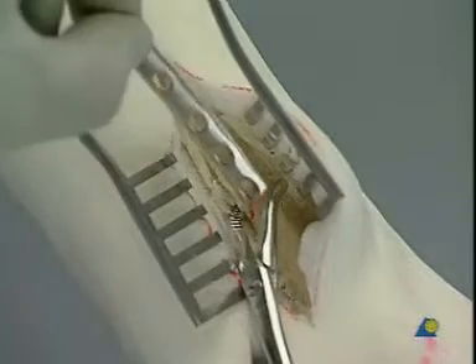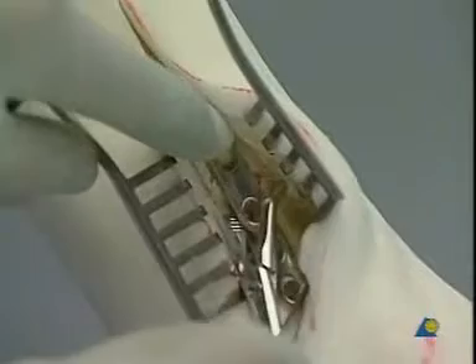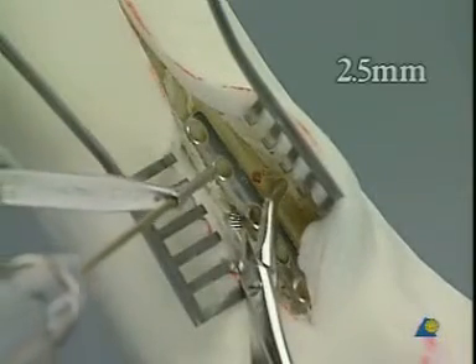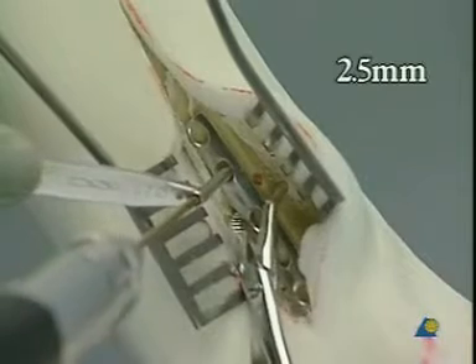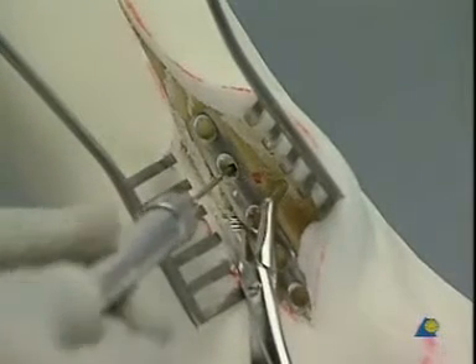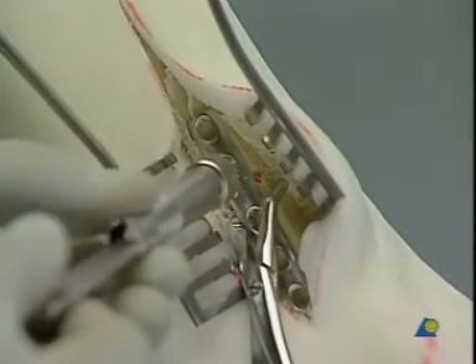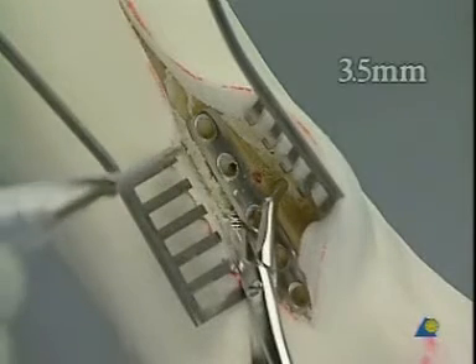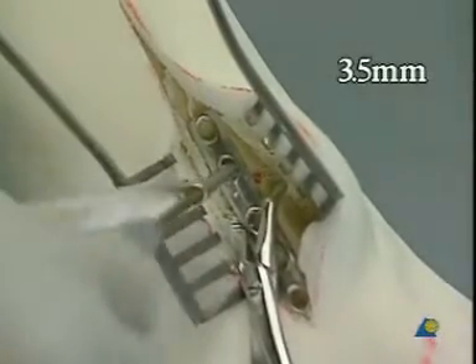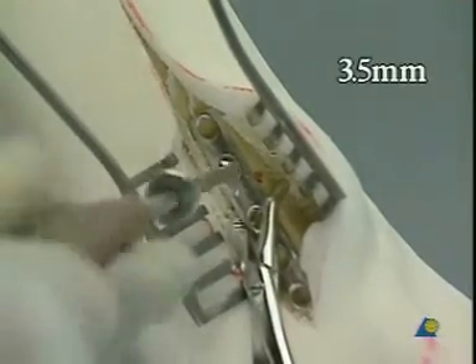A slightly contoured five-hole one-third tubular plate is placed onto the lateral aspect of the fibula, so that the middle hole can accept an interfragmentary lag screw. Drilling with a 2.5 millimeter drill bit and the corresponding drill sleeve. Measuring of the depth. Tapping with the 3.5 millimeter cortical bone tap. A 3.5 millimeter cortex screw is driven home.